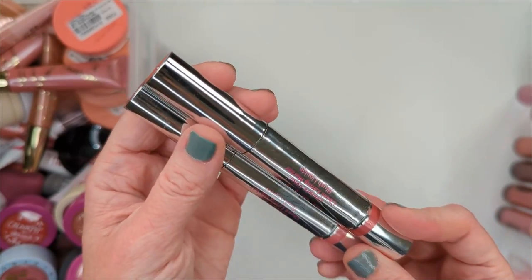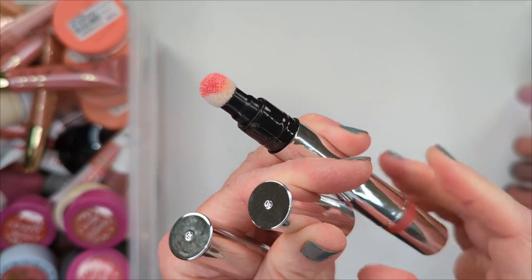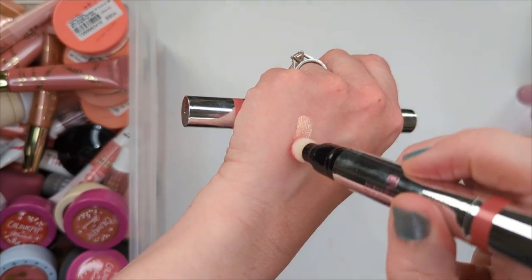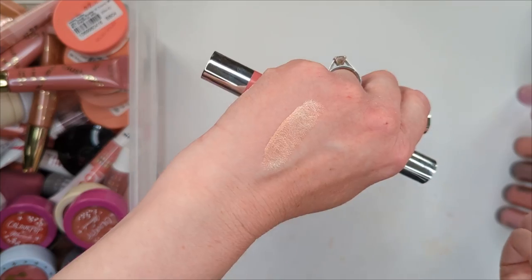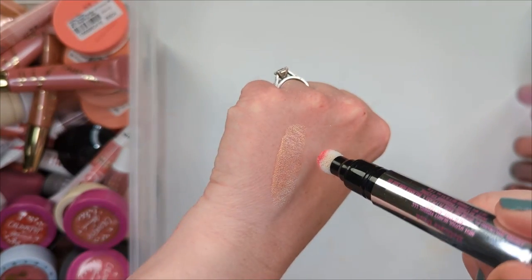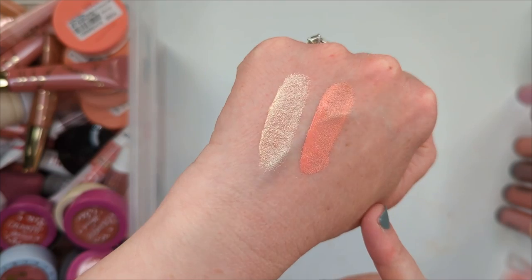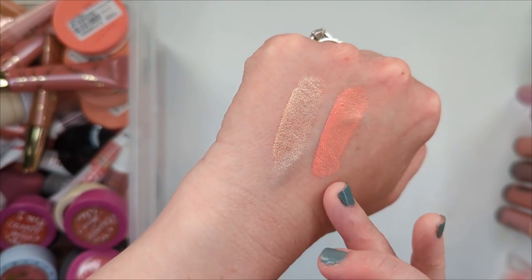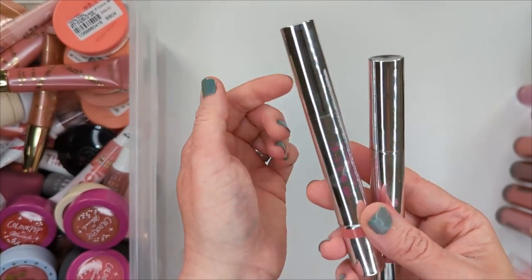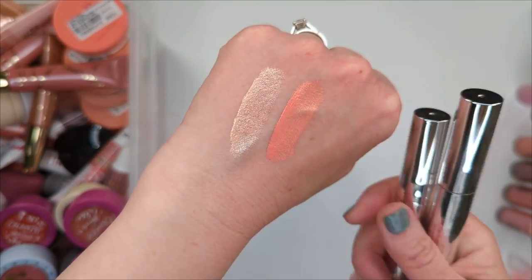Next up we have the new Juvia's Place liquid blushes. I love these so much — I did an entire video about them recently with a try-on, in case you want to see them on the face. These are so incredible. The formula is ultra ultra pigmented — all you need is the tiniest little dot to cover your whole cheeks. You just have to be careful with these. They're the perfect liquid formula; they dry down completely. The shade is Blush Lily and I love the cool pink undertone. Then we have Soft Tulip — I just put way too much. And then we have Rosy Posy. I love these three colors.